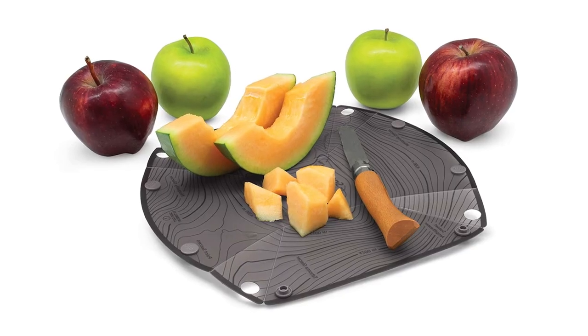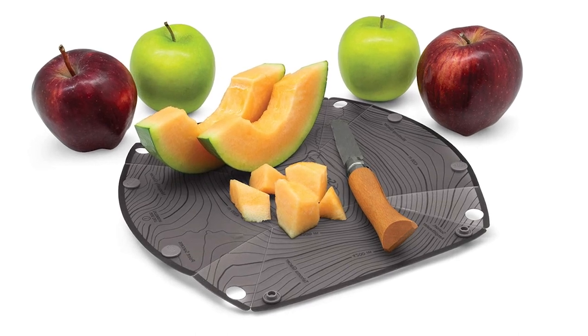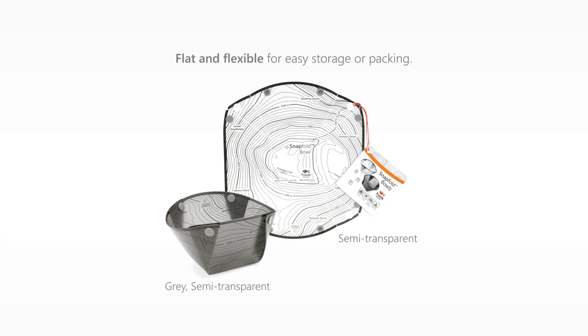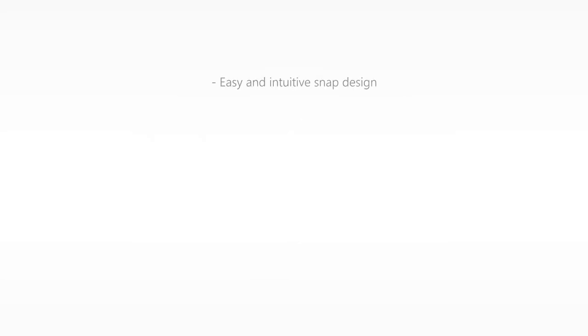The unique snap-together design makes these bowls incredibly easy to pack and carry. They take up minimal space in your backpack or camping gear. When you're ready to use them, simply snap them together and you'll have a reliable bowl that's perfect for enjoying a meal on the go.